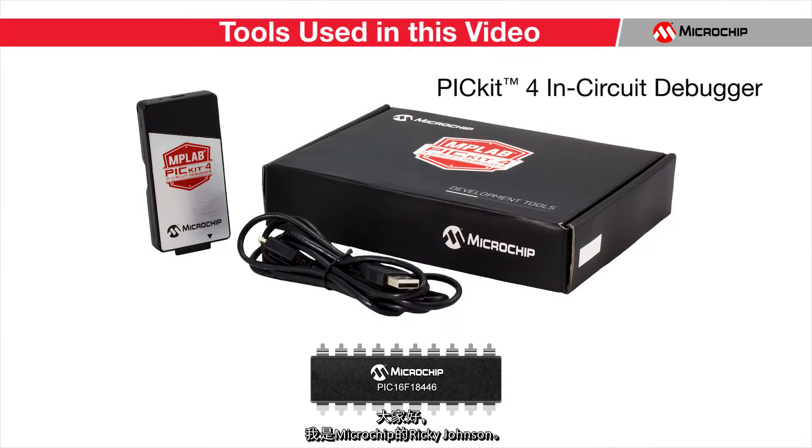Hi, I'm Ricky Johnson with Microchip Technology. This will be a very brief tutorial on how to use the PicKit 4 to program a PIC microcontroller.